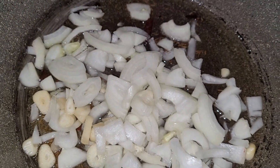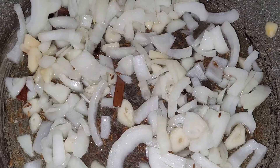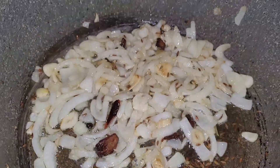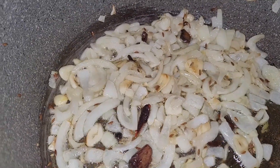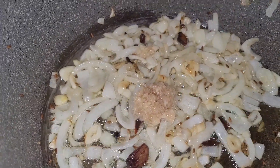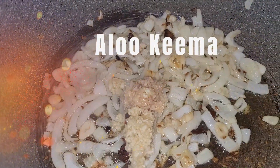I have made a medium size cut with garlic. I added onion and garlic, ginger paste, and I will fry them well and also add garlic paste.